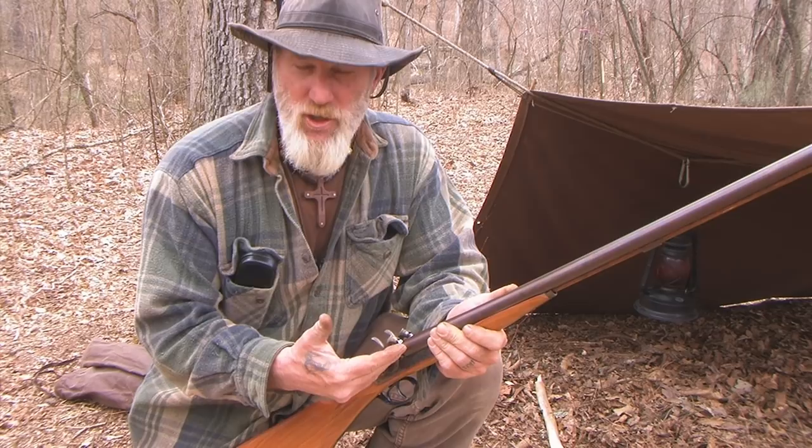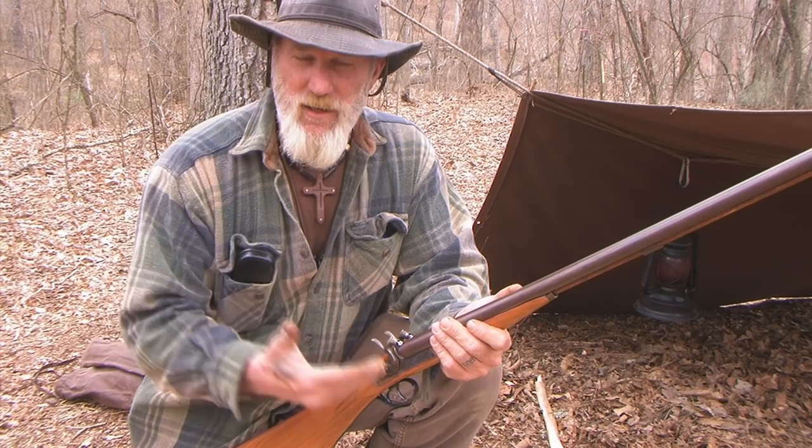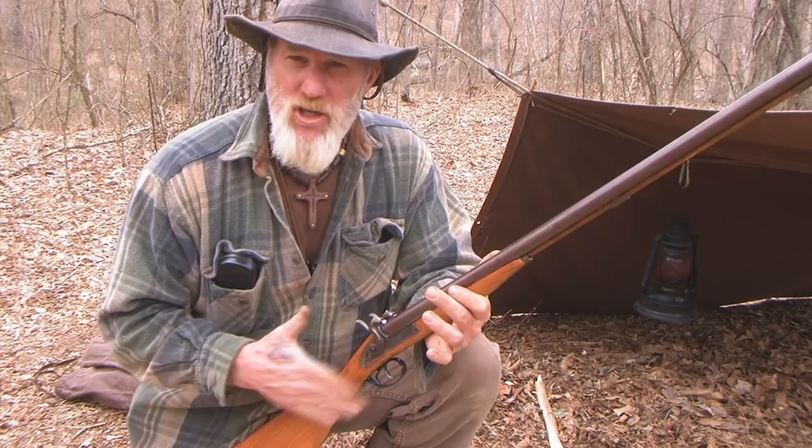A lot of your Pyrodexes and black powder equivalents — like 777, Pyrodex, American Frontier, Jim Shockey Gold — all of those things that are not true black powders can be shot from these guns. Very reliable through the cap lock or percussion cap system, without a doubt.